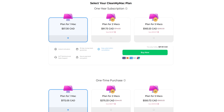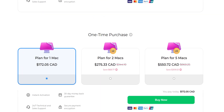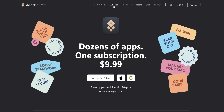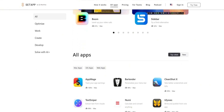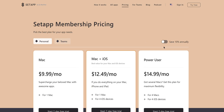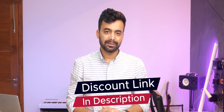The new CleanMyMac has two pricing options: annual subscription and one-time purchase. If you are into the subscription model, I'd suggest checking out Setapp — CleanMyMac and so many other useful apps are included in the subscription for $13 per month, or $10 per month if paid annually. Discount links for both can be found in the description below.